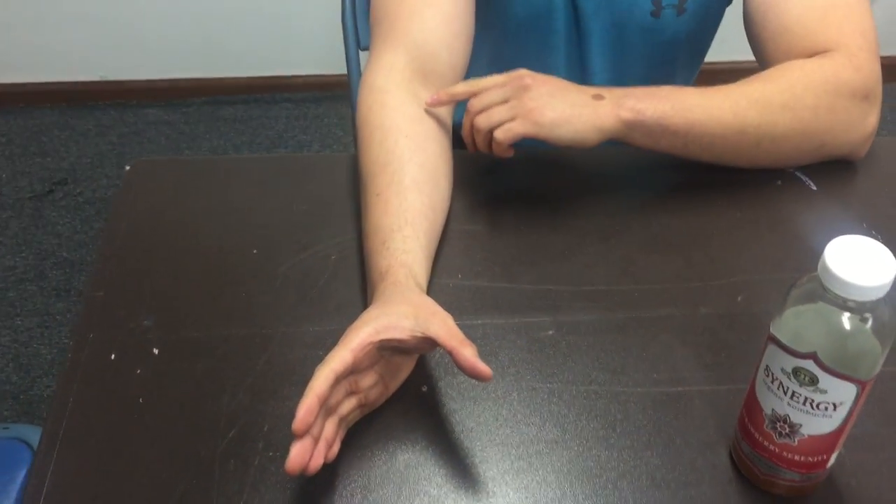Hi, my name is Manny and I'm going to be doing my hand analysis on opening a bottle. I'm going to start off by explaining the precision of my right arm.